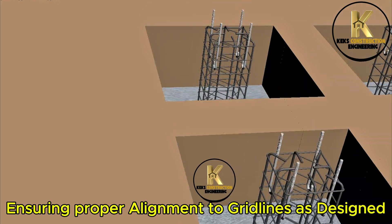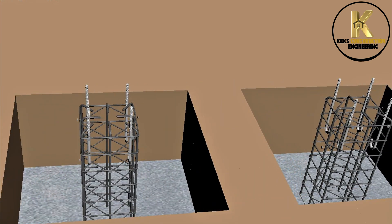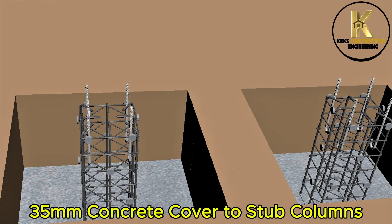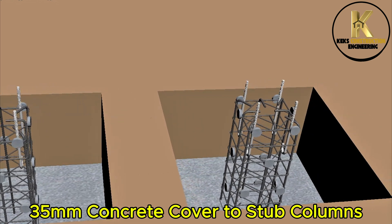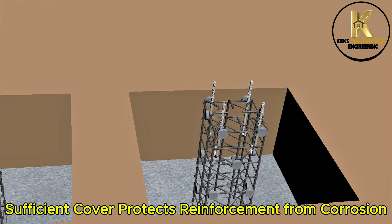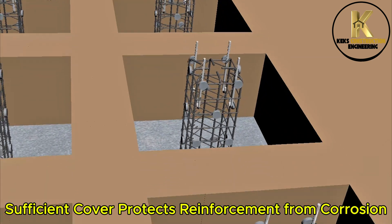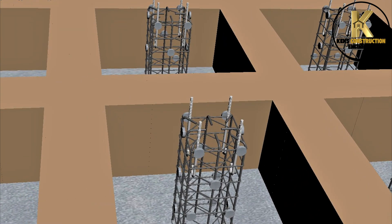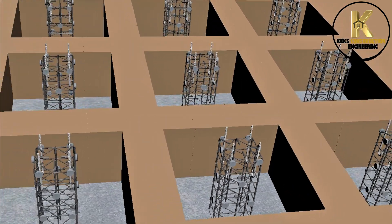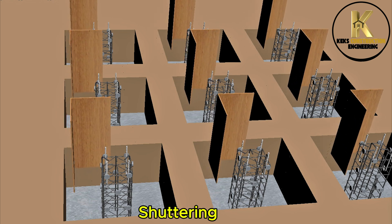Ensuring proper alignment to grid lines as designed. 35mm concrete cover to stub columns. Sufficient cover protects reinforcement from corrosion.